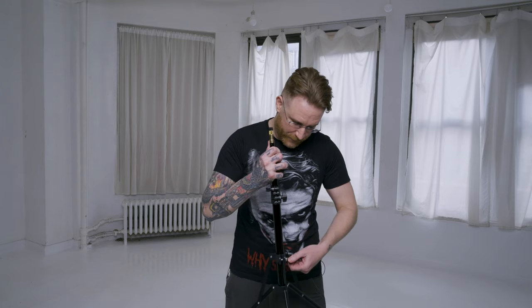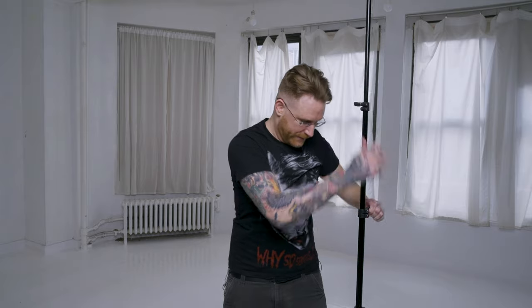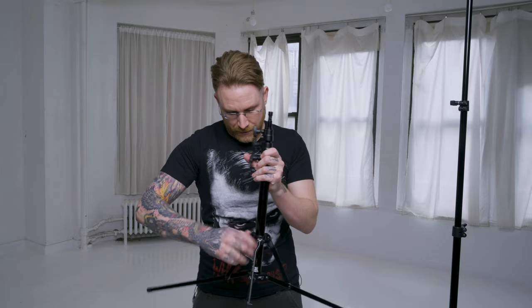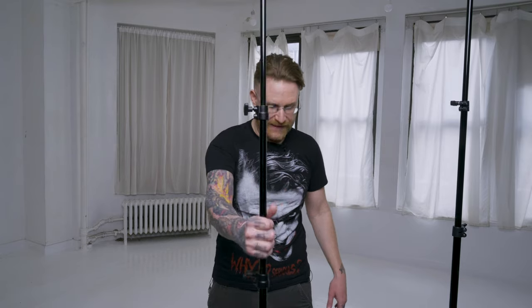Now let's talk about these stands opened up to their full seven feet. They both reach the same height, but then there's the stability factor. On the budget brand it is what it is, and on the Matthews it already feels super tight and safe. When you tap it on the ground you don't hear rattling — see how quickly it goes back to true. See how crazy flimsy that other one is? That's how you can tell how much stability you have.